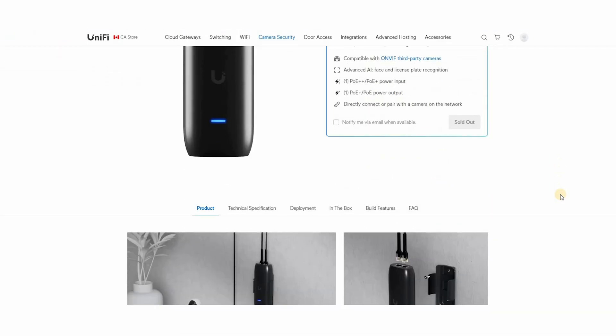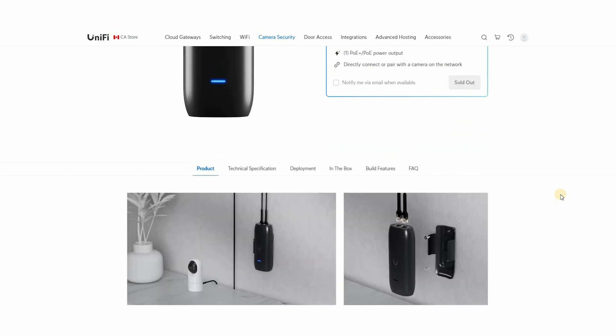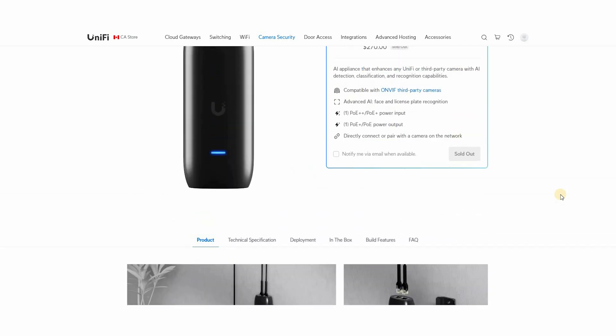In terms of what AI it brings, it's the full package — advanced AI. That includes face and license plate recognition, but it will also add person, animal, and vehicle detection if you don't already have them. On the interface itself, you'll have a confidence level shown — a bounding box around a person or their face with a percentage showing how confident it is in the recognition, like 92% sure it's a face.